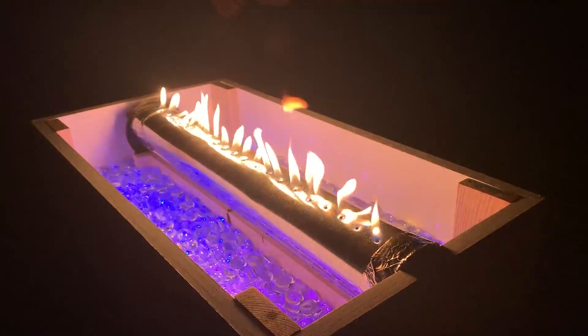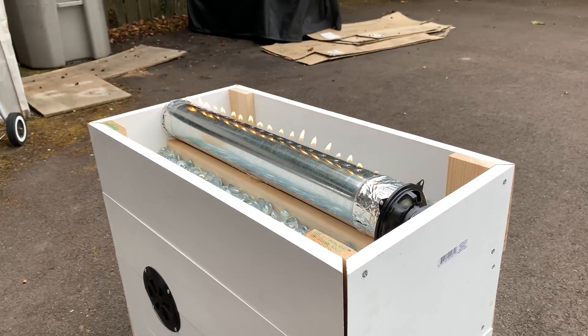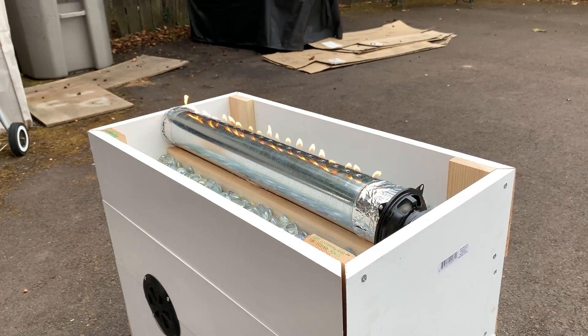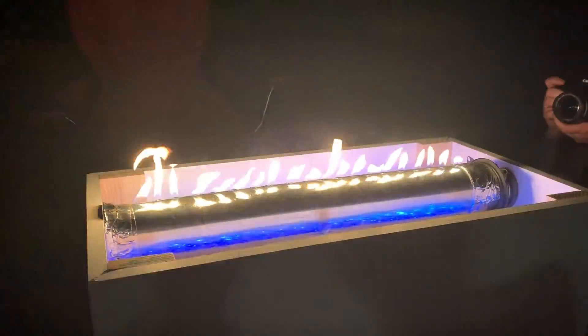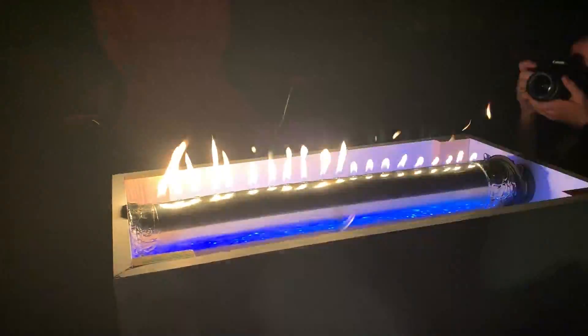In today's video, I'm going to show you every step I took to create my very own gas fire pit. But this isn't your parents' backyard fire pit. This one features a built-in 100-watt Bluetooth subwoofer, mesmerizing LED animations, and the main attraction — a flame that moves to the beat of the music.